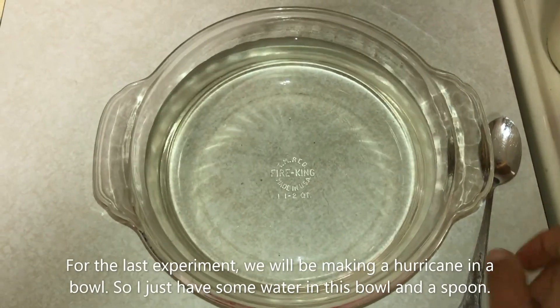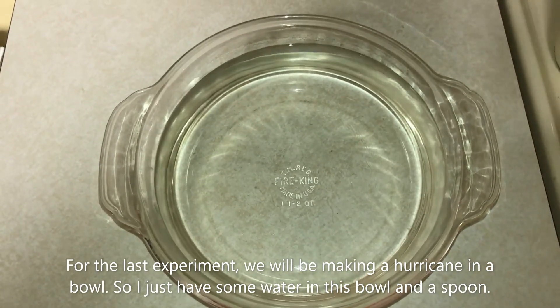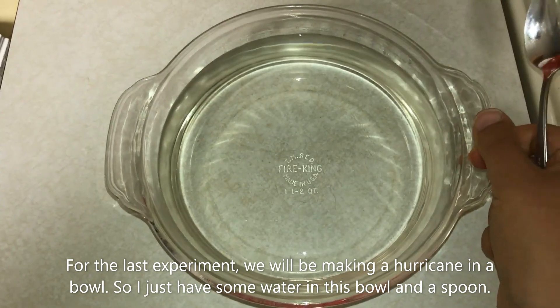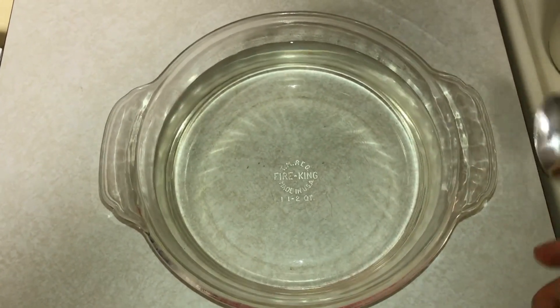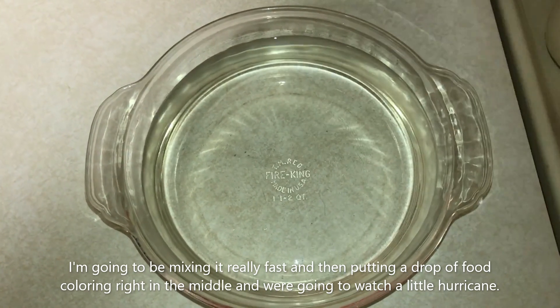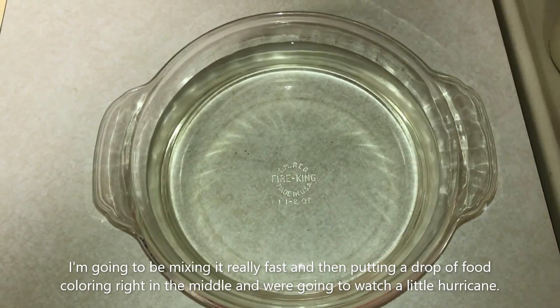For the last experiment we'll be making a hurricane in a bowl. I just have some water in this bowl and a spoon, and I'm gonna be mixing it really fast and then putting a drop of food coloring right in the middle and we're gonna watch a little hurricane.